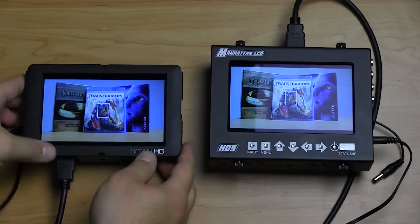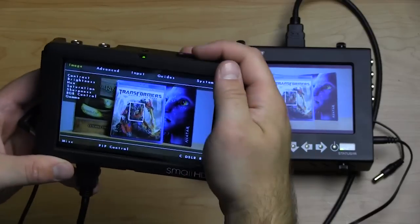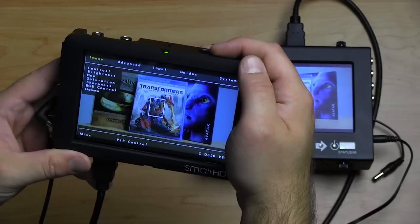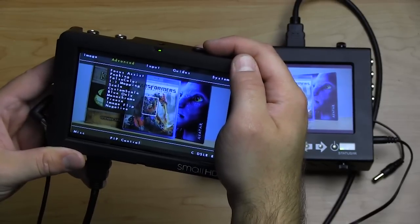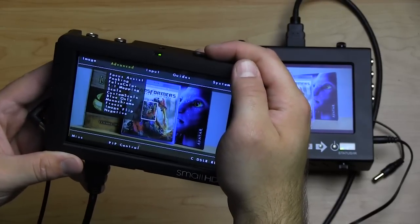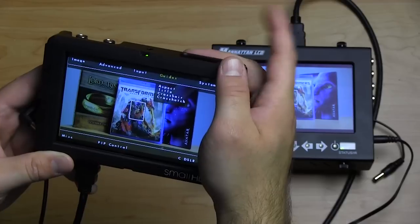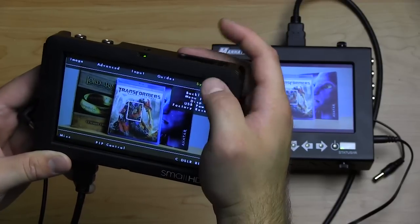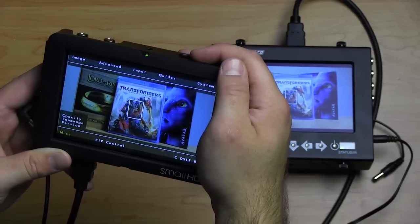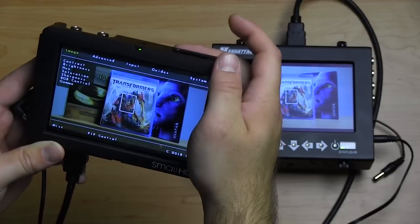Let's talk about software. For the SmallHD, clicking the wheel pulls up the menu options — contrast, brightness, all your image controls. Advanced features include focus assist, peaking, false color, one-on-one scaling, and blue-only for calibration. You can select inputs, set guides and aspect ratios, system settings like menu opacity and language, and there's also picture-in-picture control. That's pretty much it — hit the back button to exit.